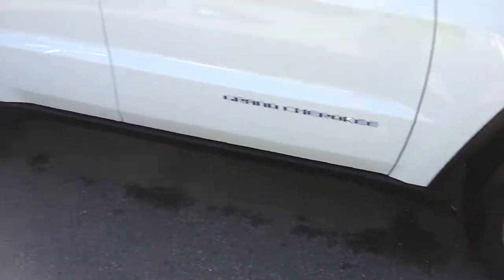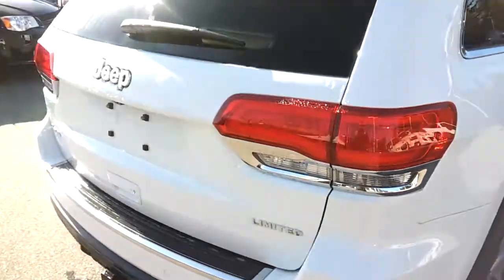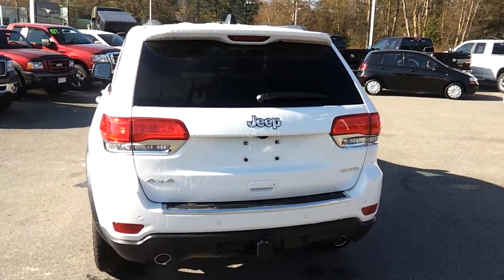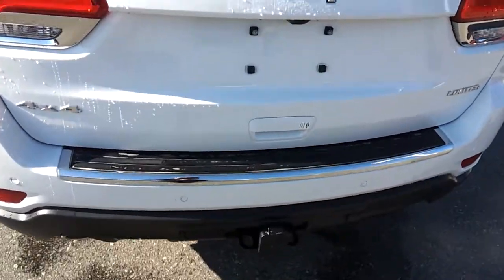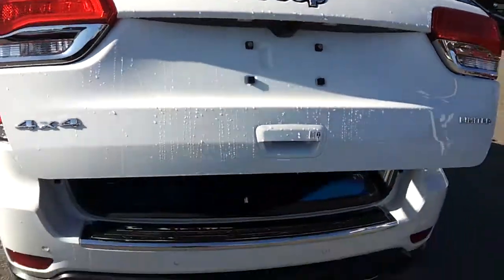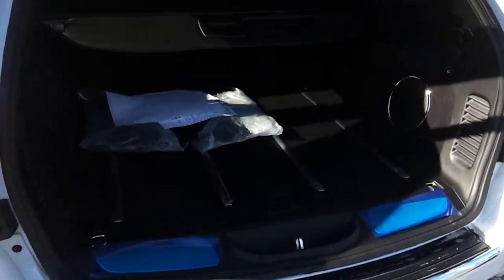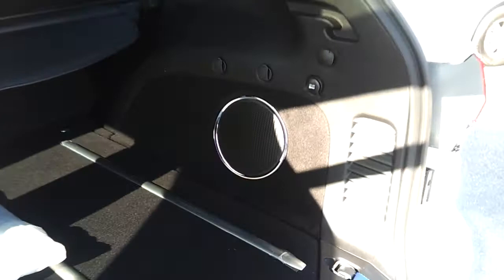It's got four-disc brakes, ABS, traction control, and obviously four-by-four. This is a real four-wheel drive vehicle with all the transfer cases — it's not like an all-wheel drive vehicle. Most brands use all-wheel drive, but Jeeps always come as a real four-by-four. Lots of room in the back — this is a big truck.